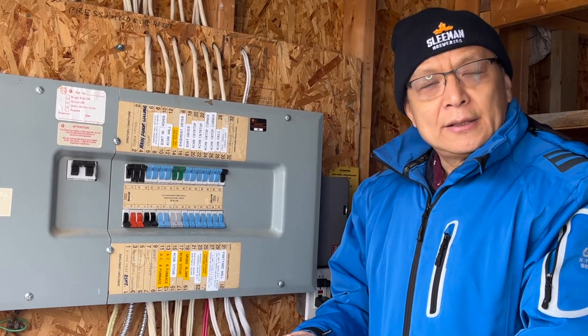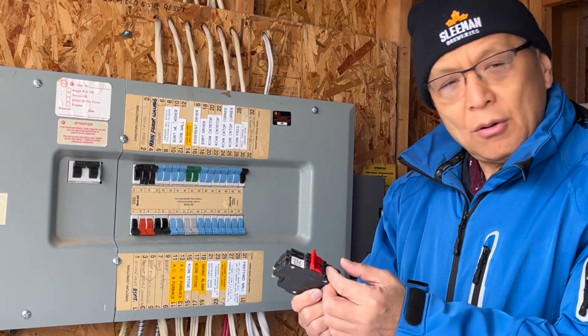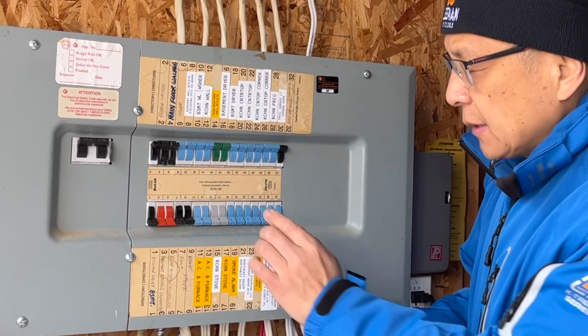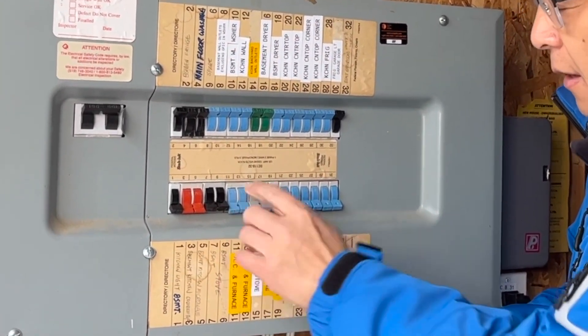Hello everyone. Today I'm going to use this 20A 2-pole stack lock circuit breaker to replace this 15A dual-pole circuit breaker at positions 11 and 13, marked AC.